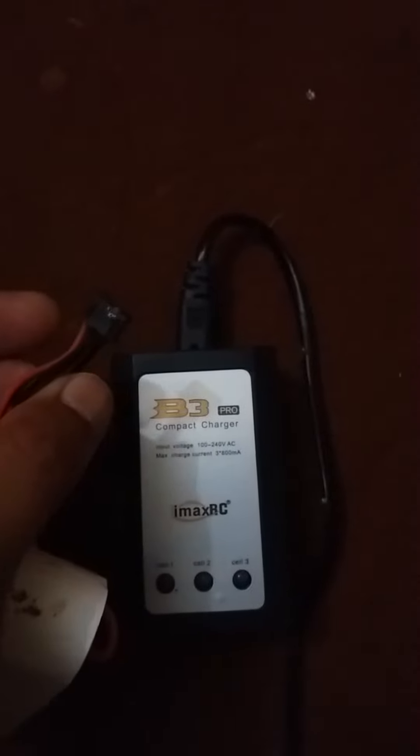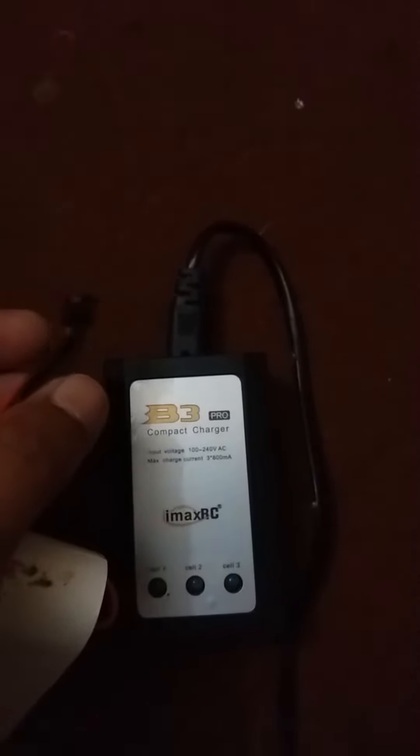This is a homemade cell — first cell, second cell, and third cell. This is the terminal we should use for charging. There are four cabins (balance connector pins), and in this video you will learn about them.